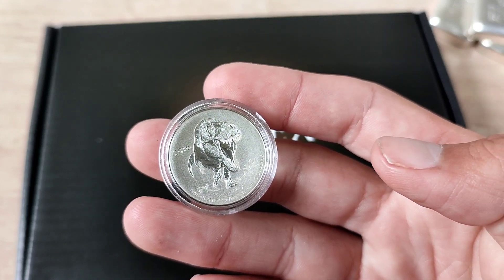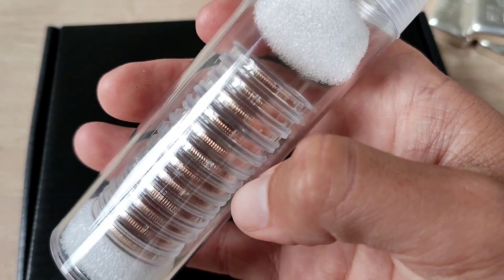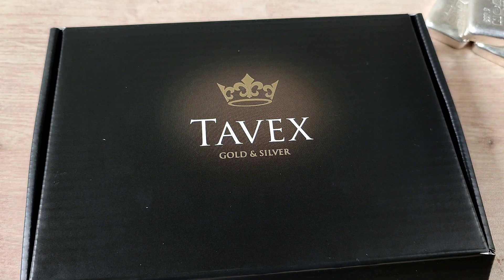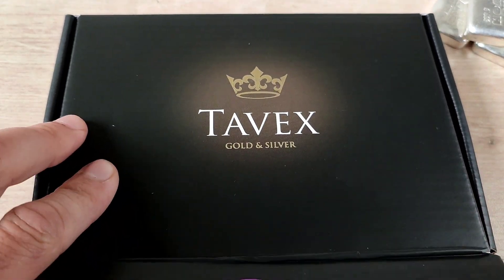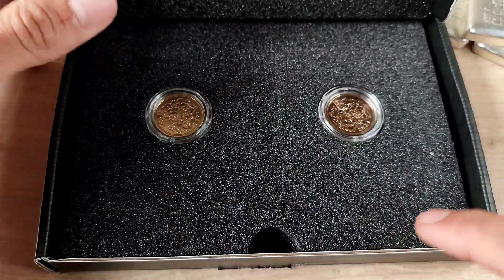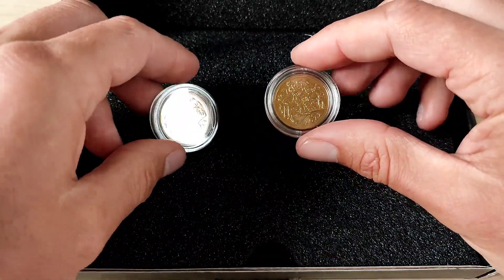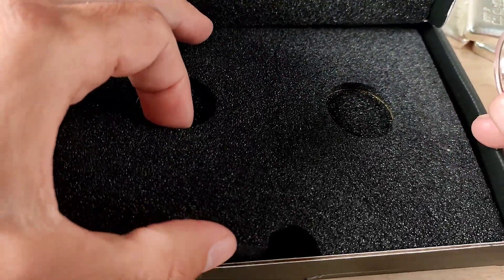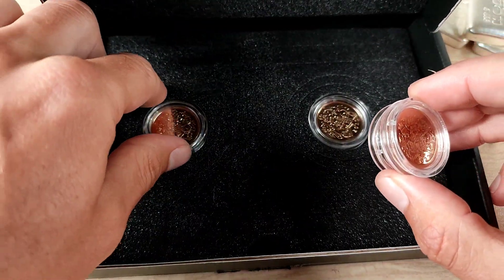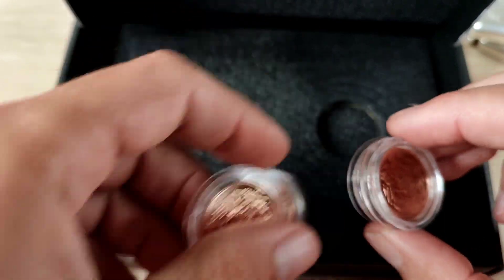Hey guys, sovereignsaurus here. Welcome to a new video. Today I'm adding to this tube which is my 2022 sovereigns. I have an order from Tavex — they haven't sponsored the video, unfortunately. If they would like to send me some sovereigns to review I'm happy to do that, but I have paid for these with my own hard-earned money. We have four of the 2022s so let me just flop them out for you — beautiful box.